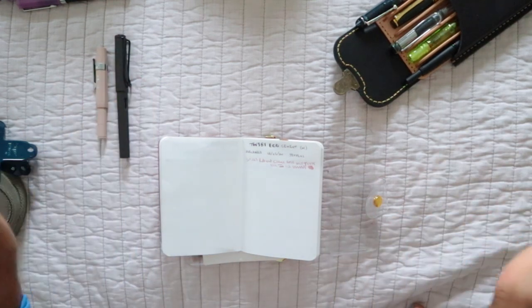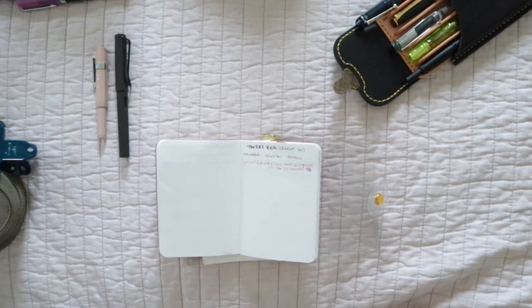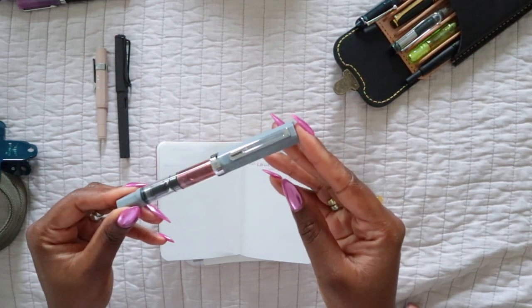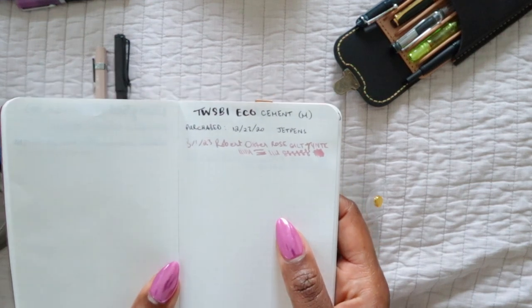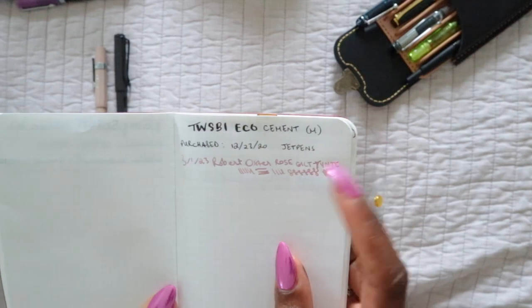The next one is the TWSBI Eco in cement gray, and this one is a favorite of mine. I do really like it — it writes a little more broad than I'm typically used to, but that's fine. I kind of use it as a highlight-type pen. It's not something I would do a whole lot of journaling with because it writes a lot broader than I prefer.